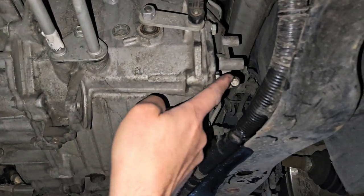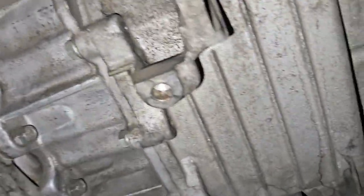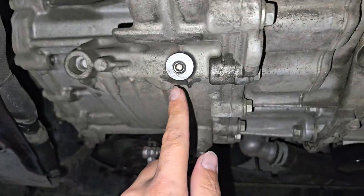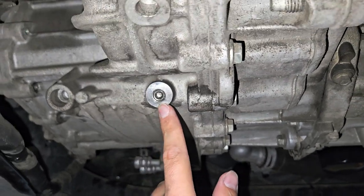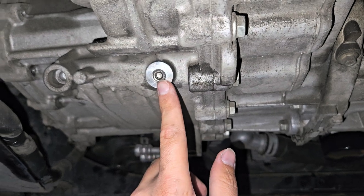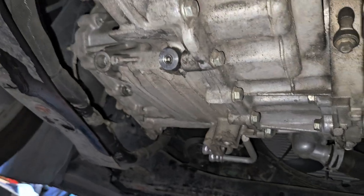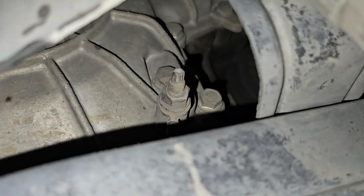This is the transmission underneath the car. We had two drain plugs: this one right here drains a little bit, and the main one is gonna be this one — it's an Allen wrench. You take this out and you're gonna be draining it. I think we drained like four and a half quarts or so.